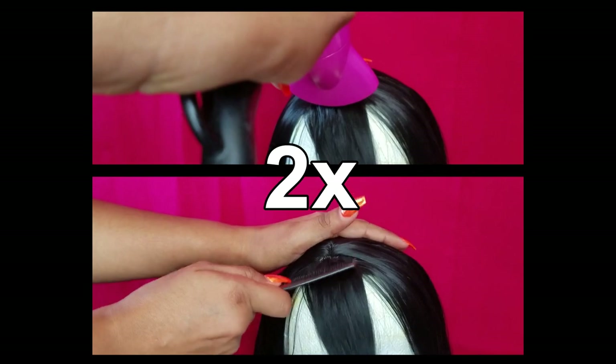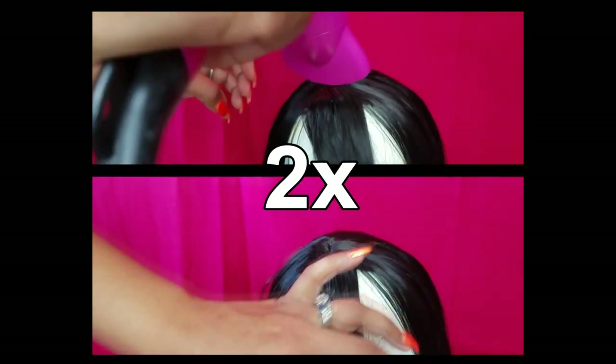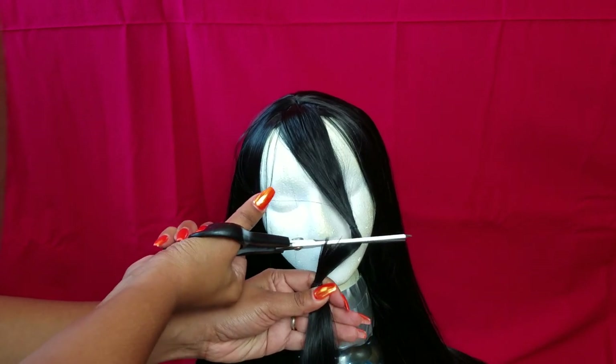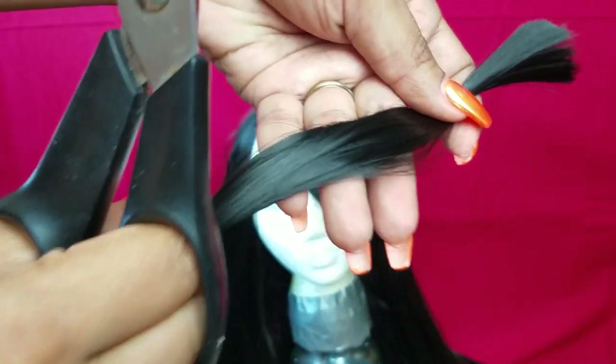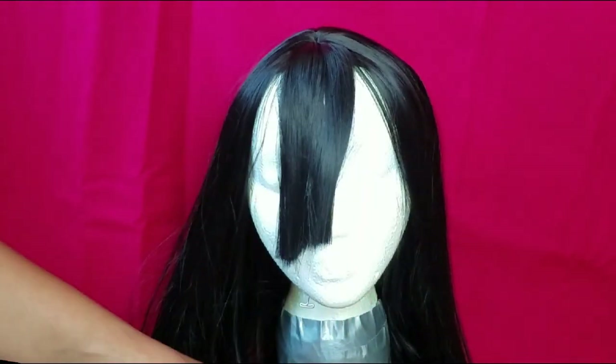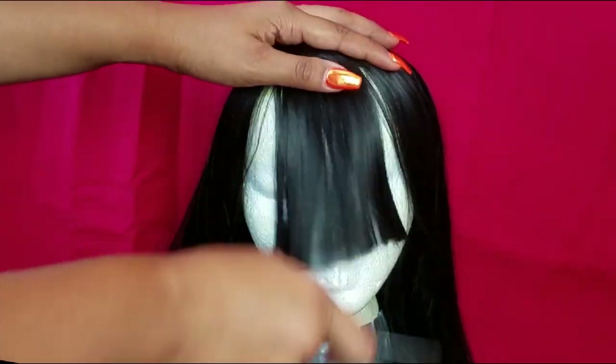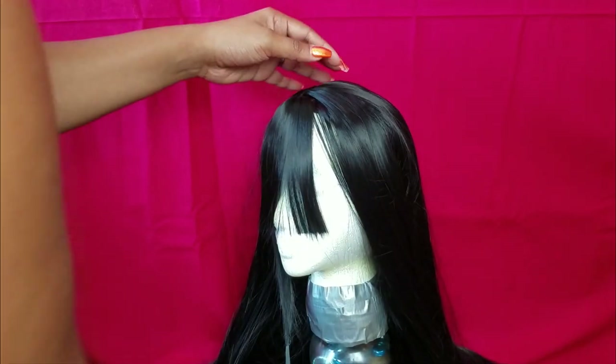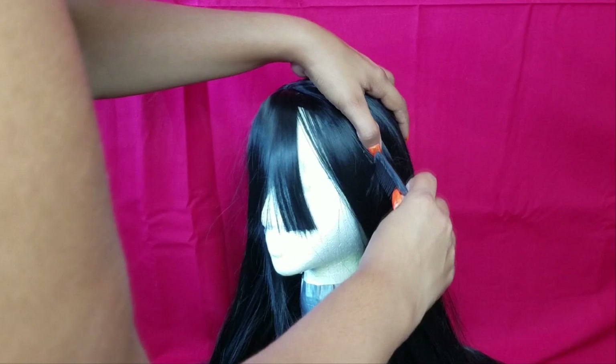Now it's time to cut the bangs, and make sure that you're saving the extra hair. If you speak Portuguese, I have already done a video of how to use this extra hair, but if you don't, just wait a little bit because I'm gonna make a new video in English. I know it looks kind of crooked, but it's just that my wig head is on a pillow. Trust me, it is straight.